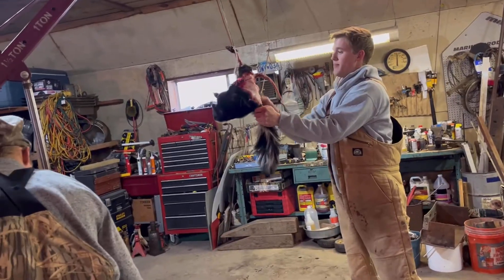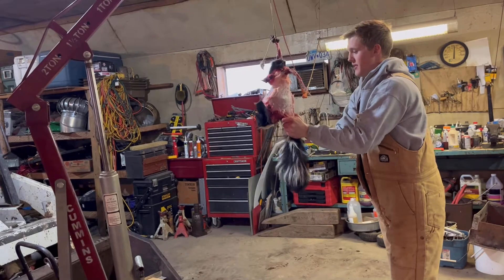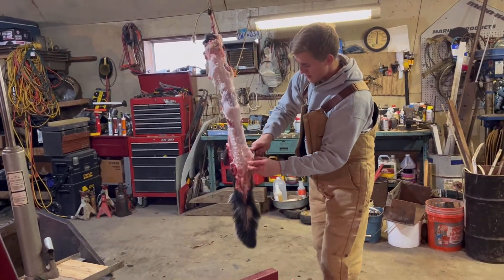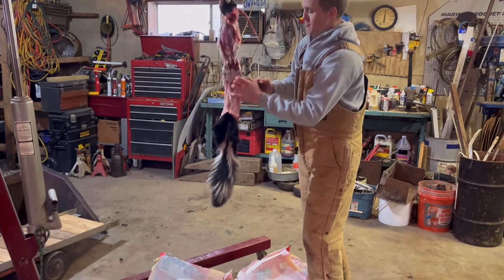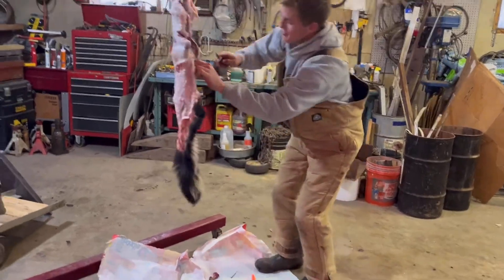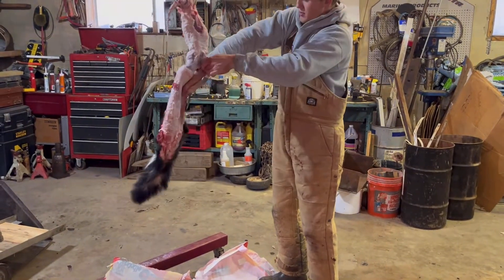Now you just want to pull your hide down and work it on the body. This thing was juiced up — they're pretty easy animals to skin. Pull and cut all the extra lard off. Once you get to the legs, pull them down, pop your hole through, pull that down to where it can't pull anymore, cut around the foot and pop the hole there.